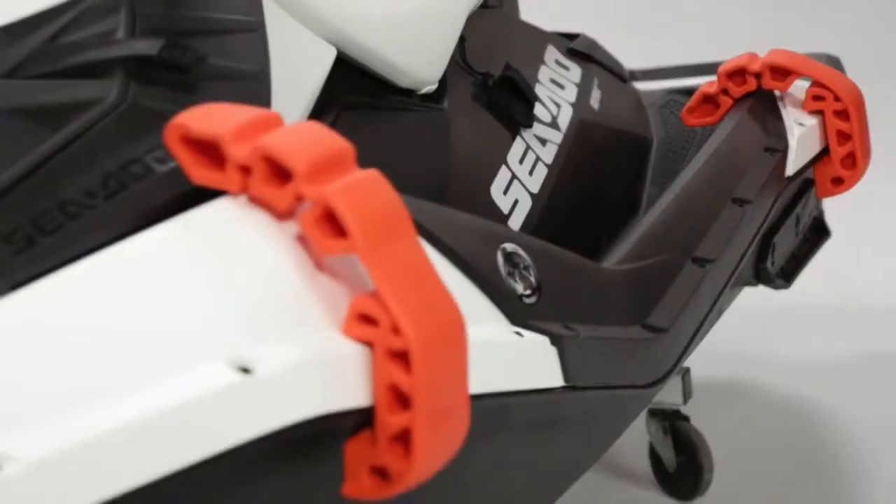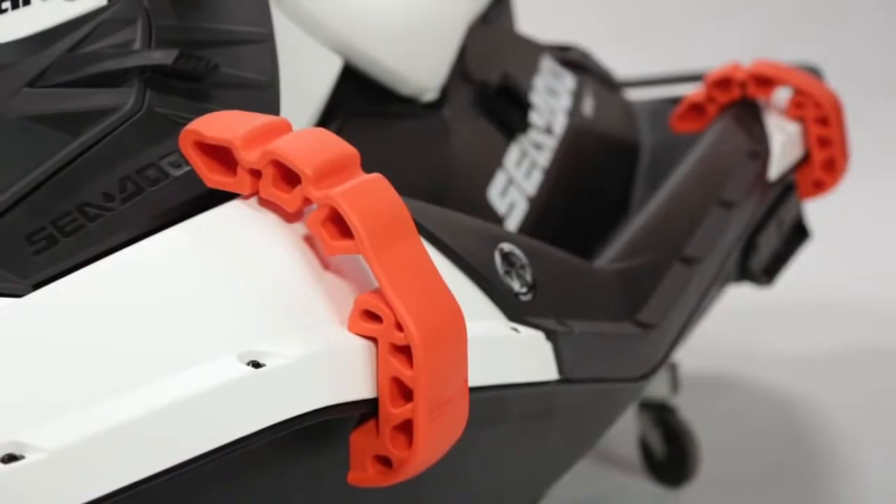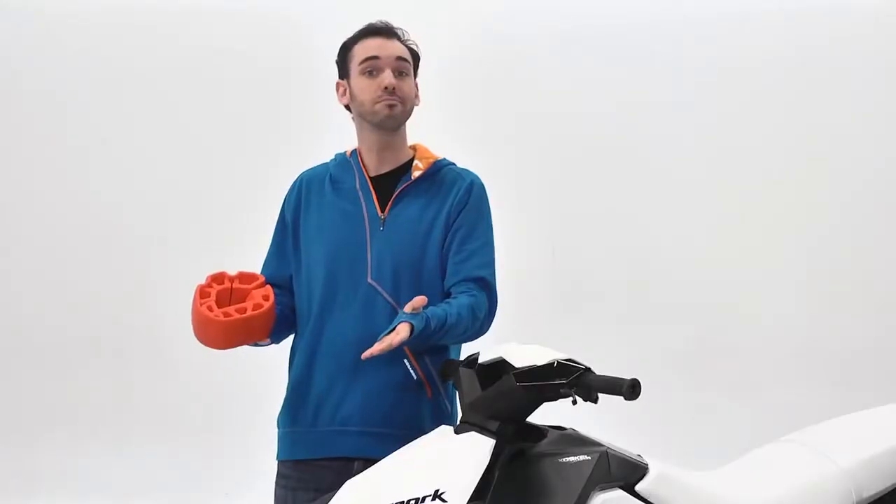We made them in high visibility orange so they're easy to see, and if you happen to drop them in the water, they float.